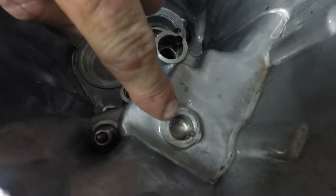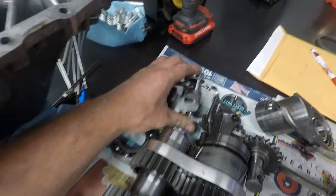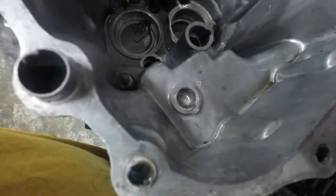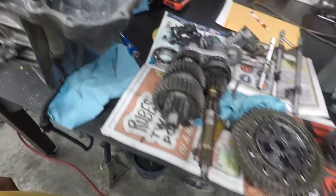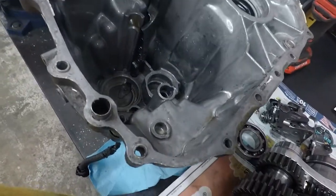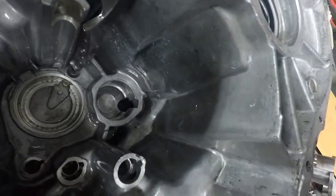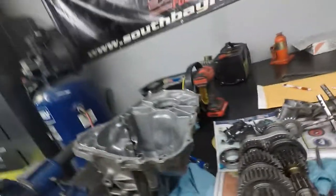I need to clean everything up, assemble it with a windowed case. I'm pretty sure the rear section of my case is junk — the piece where the shift selector goes into the case is really wallowed out and gross-looking. I'm under the assumption that the shift change holder was wobbling around in there, which probably made it really hard to get into first gear. The case also had a crack in it from the exterior — you can see it right there.